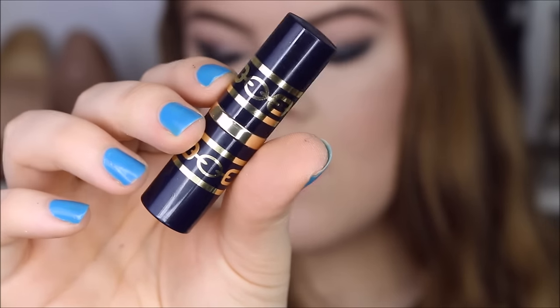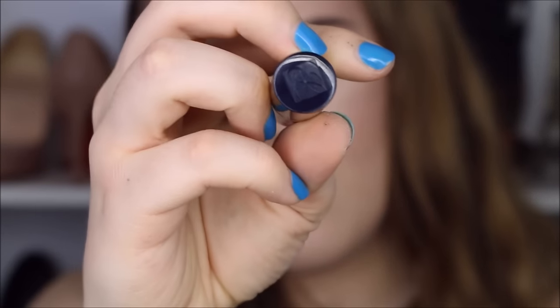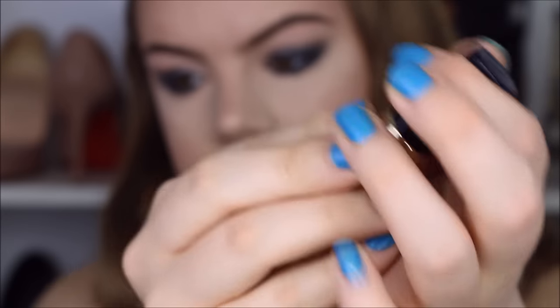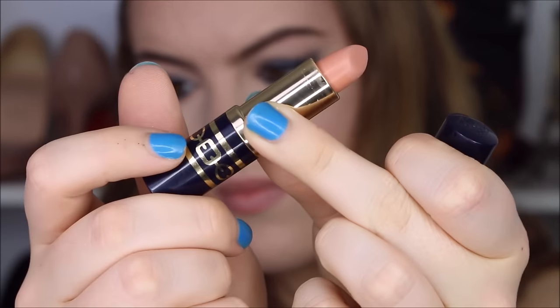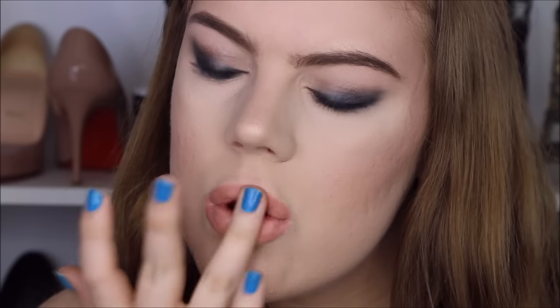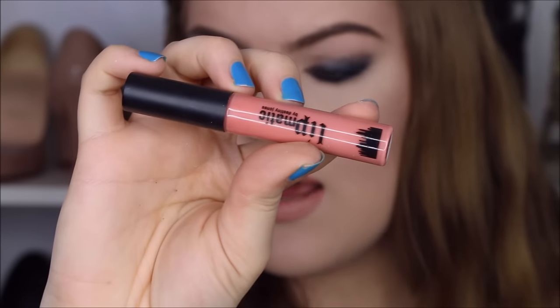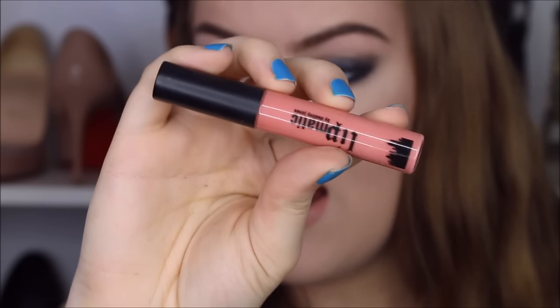For lipstick I'm going to use this one by Estee Lauder in the color Vanilla Truffle. I just blend it in with my finger. And then finally I'm going to apply Life's A Peach lip gloss by Lipmatic.